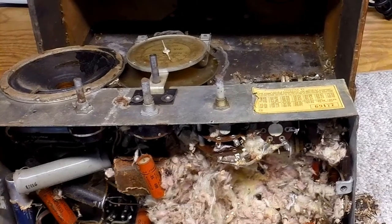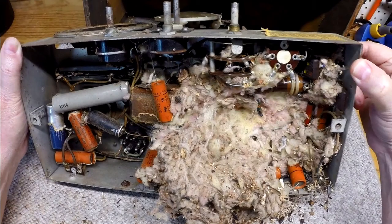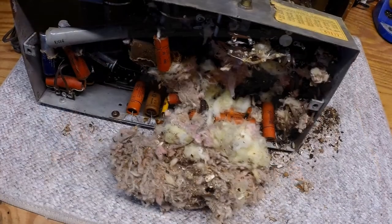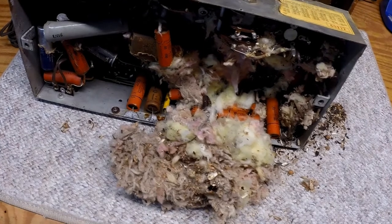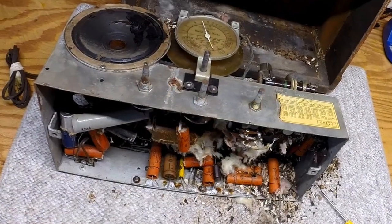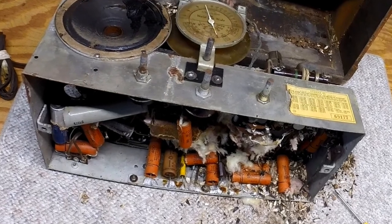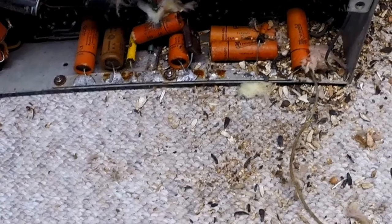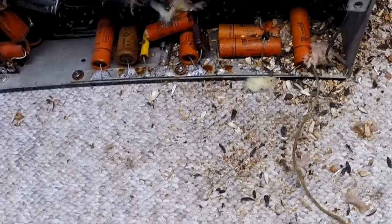I'm still amazed — I've never seen so much crap underneath a radio chassis. Can't wait to get it out and see what kind of damage we've actually got to the components, the wiring, and all of the above. What a mess. I probably spent 30 minutes or more trying to get the bulk of the material from the underneath side of the chassis. Very time consuming — not a lot of fun either.